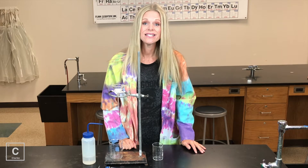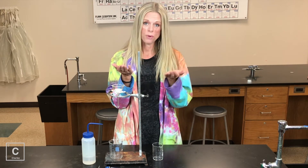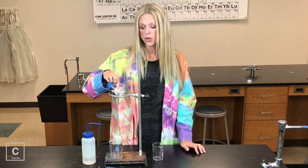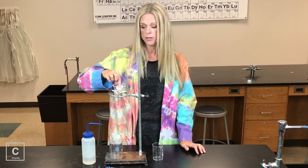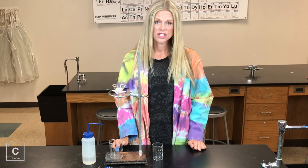Oftentimes we need to separate a solution from its solid particles, and so we can use filtration to do this. We're going to use a piece of filter paper, a funnel, ring stand, and beaker. You're going to want to sketch this, so make sure you have your notes and something to write with.